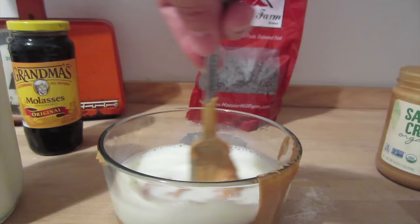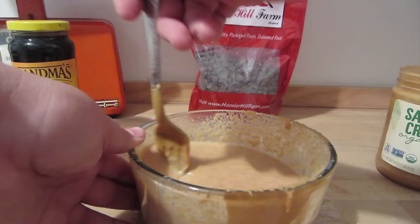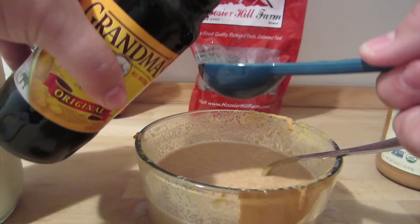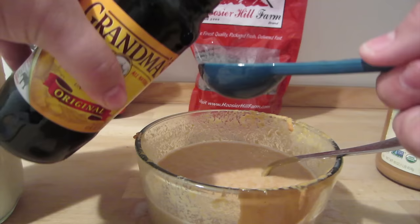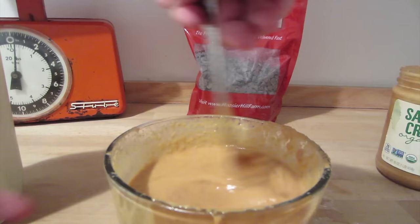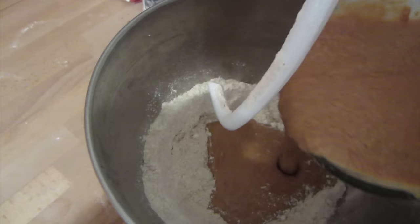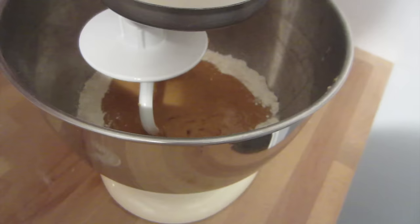Once you've stirred it up, it's time for the molasses. This is really really thick and very sticky, and it's also going to make it a little darker brown in color. Once I've stirred all that up, I add it into my mixer. I'm using a dough attachment on the mixer — this is the first time I've actually used this attachment, so I really didn't know how it would work, but I was optimistic. I just put it in and started on the lowest speed setting.